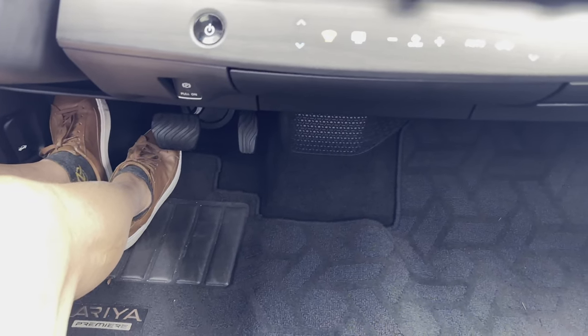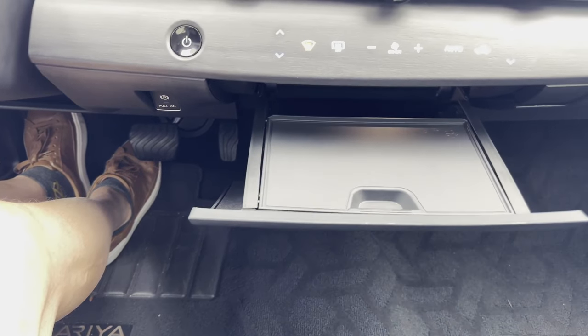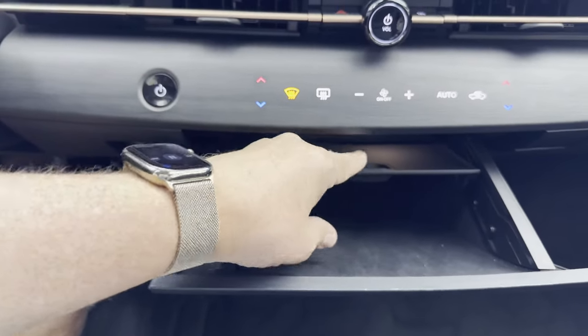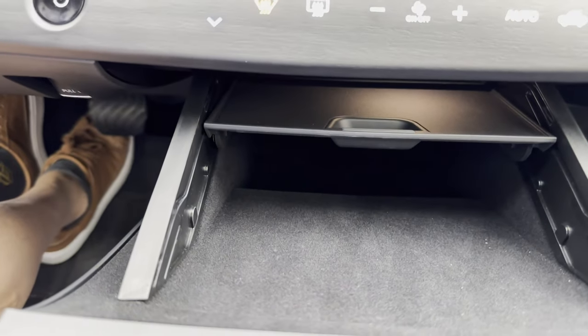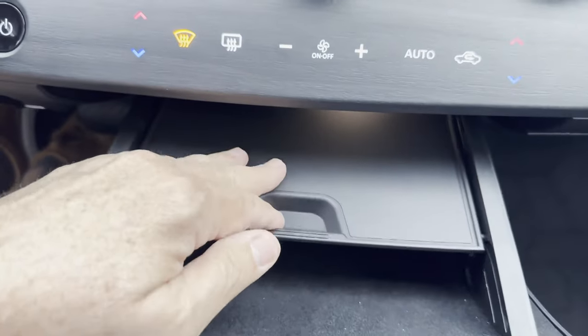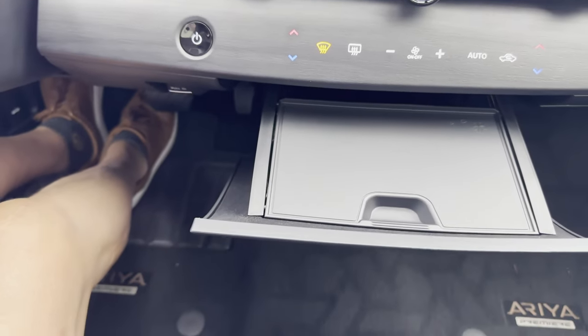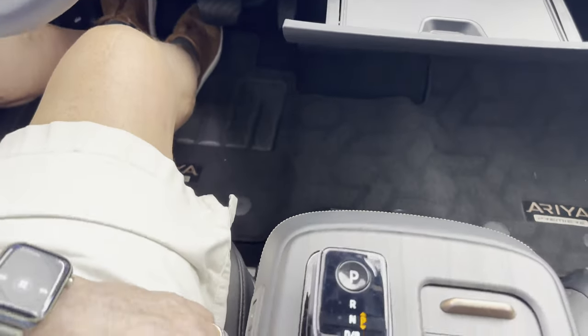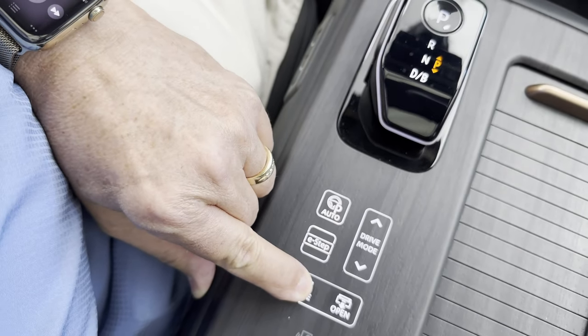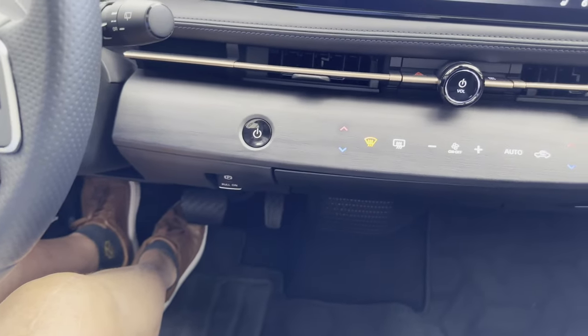Pressing the open button and holding it allows the extension of this drawer slash surface. If you were having something to eat in the car while stopped, you might want to use that as a TV tray. Holding down on the close button closes it up, and it doesn't waste any time.